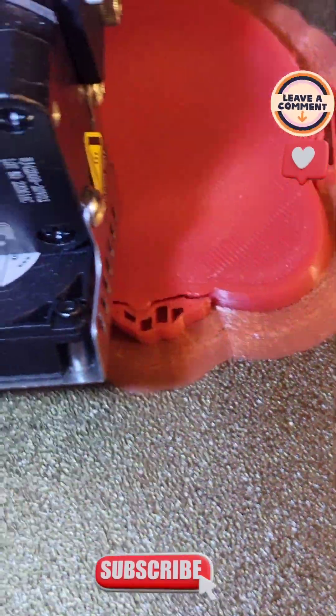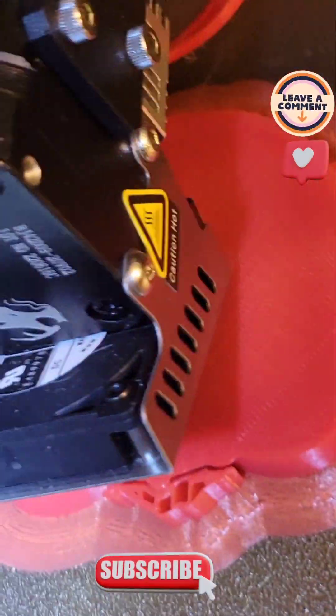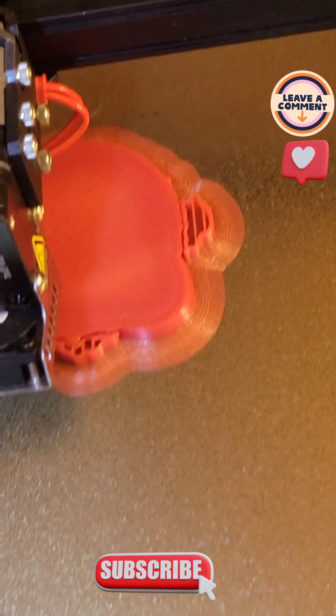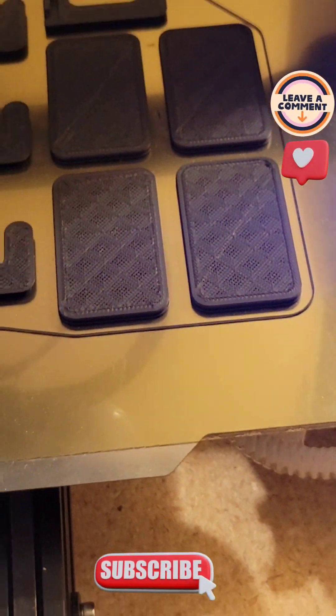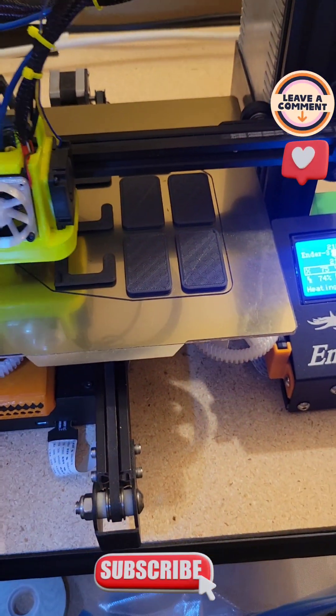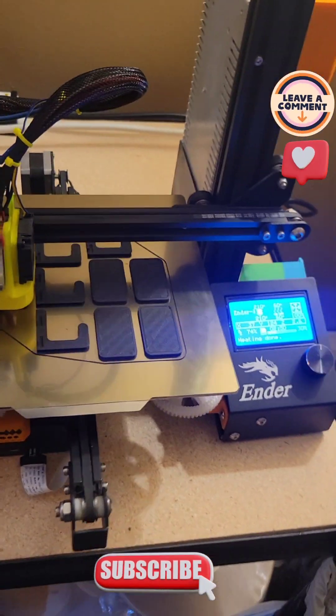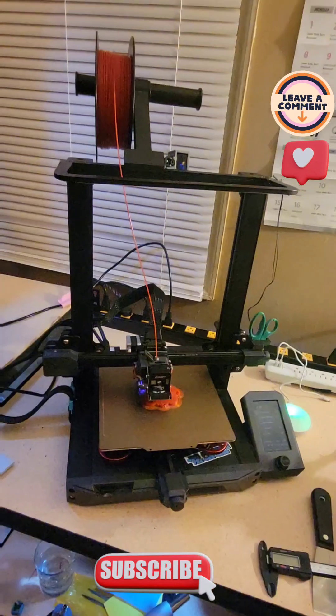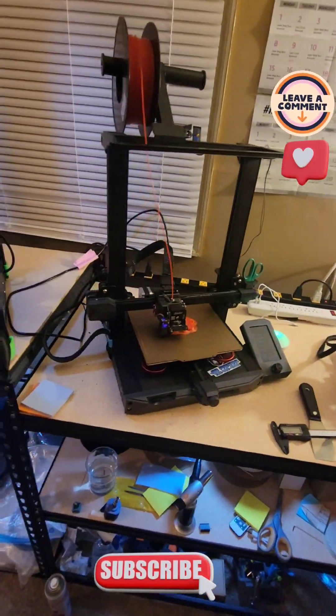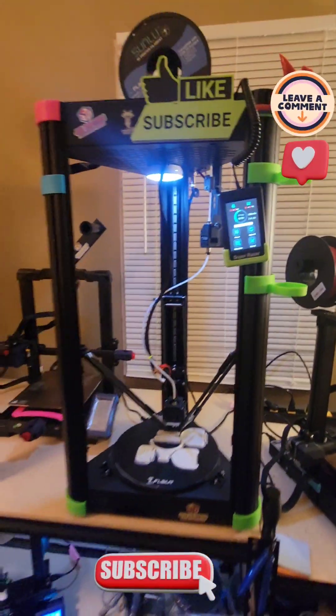Here's the S1. Gotta look at it from this side. I mean, they're coming out crazy. This one I'm still working on tuning in. That's my Ender 3. Ender 3 S1. Right there.